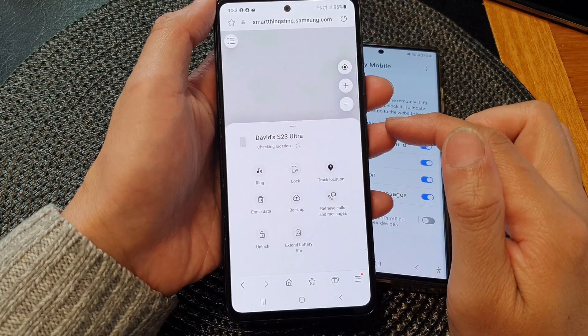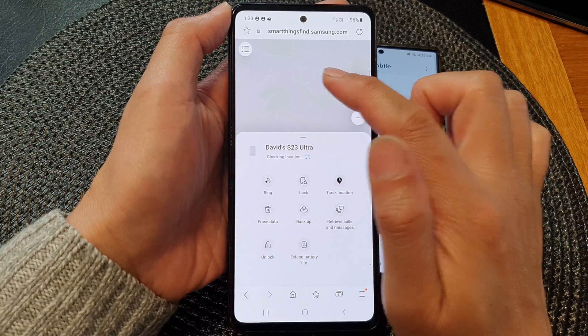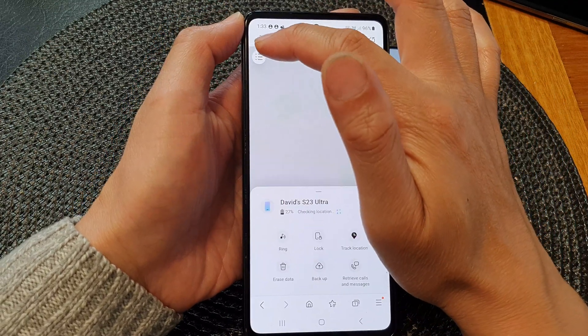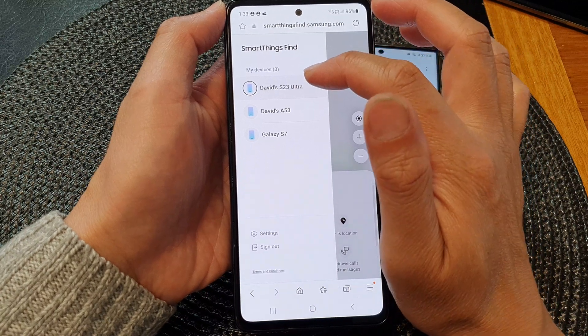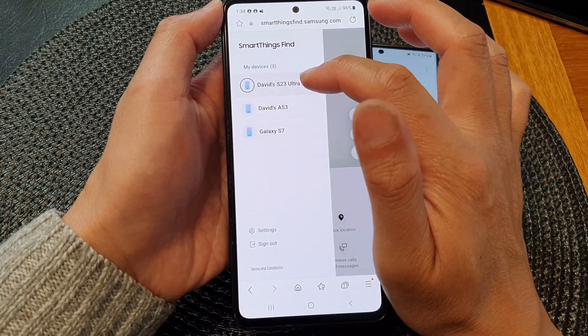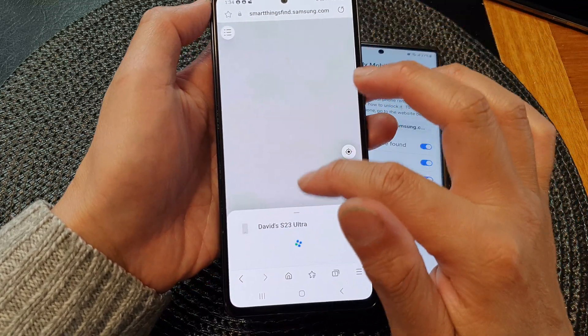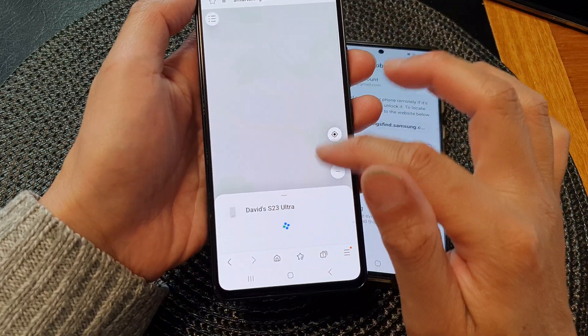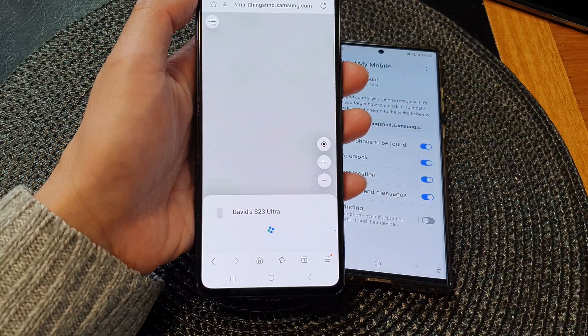Once you have signed in, the phone will proceed to determine the phone's location. Tap on the menu button and choose your device — I'm going to select the S23 Ultra and swipe up. It's trying to access data on this device, so give it a few moments.